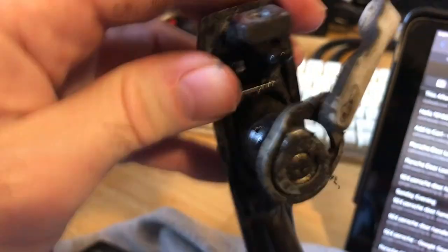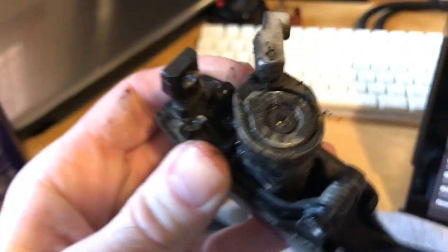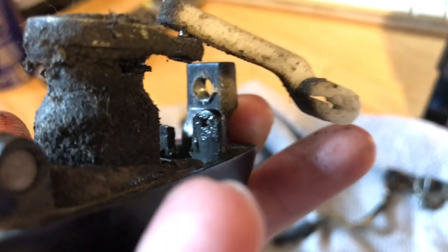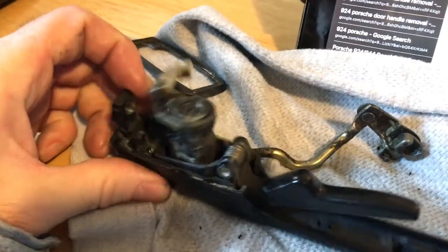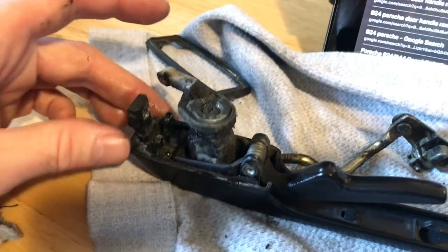I'm kind of bummed because I thought this piece broke — you can actually get these for a pretty reasonable price. But no, my door handle broke. When you look at it, there's not a lot of material supporting the thing. You can see this other boss — mounting point — it's kind of greasy. That is an unused hole where the passenger side door handle piece sticks in. I'm wondering if I can take this door handle apart, flip it around, put it back together — put this one on the passenger side and swap the other one to the driver's side. If I could make that work, then I don't have to buy anything.